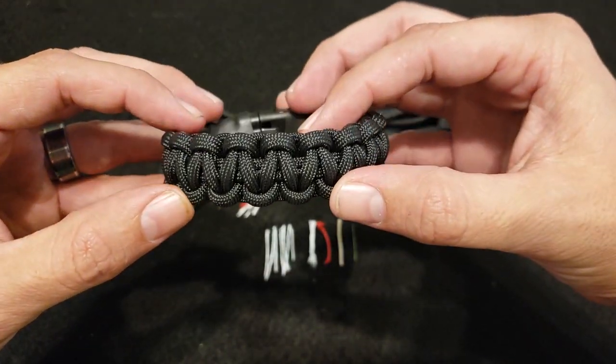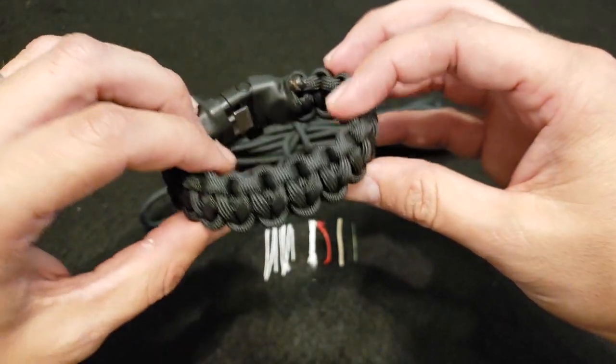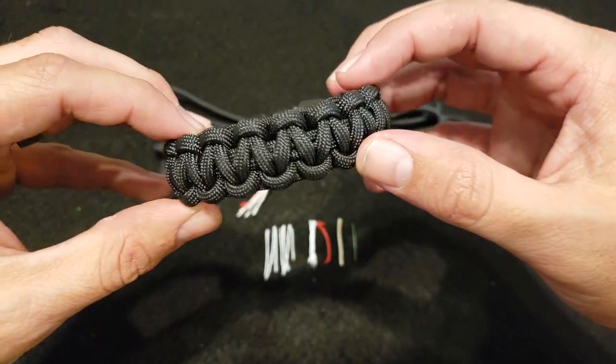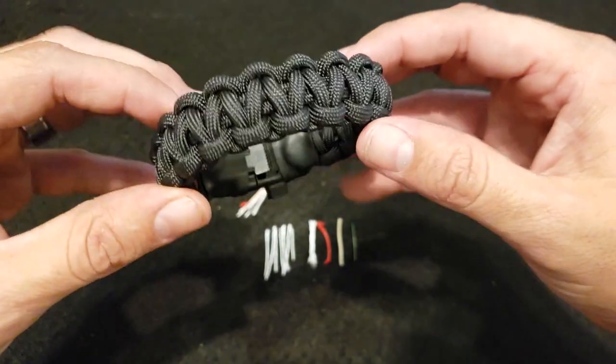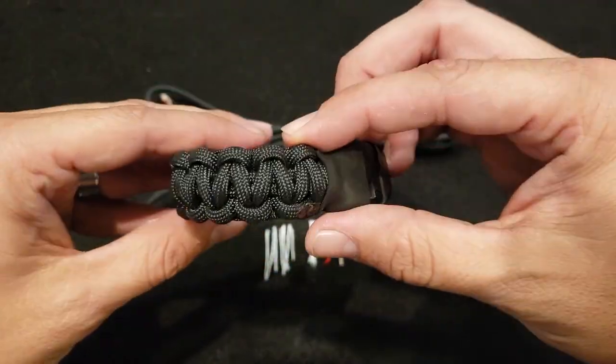Now I'm sure you already know there are a million and one uses for paracord, from using it as fishing line to tying up tents and shelters and things like that. Really a million and one different uses for this, and there are plenty of videos on YouTube that'll tell you the uses for paracord.